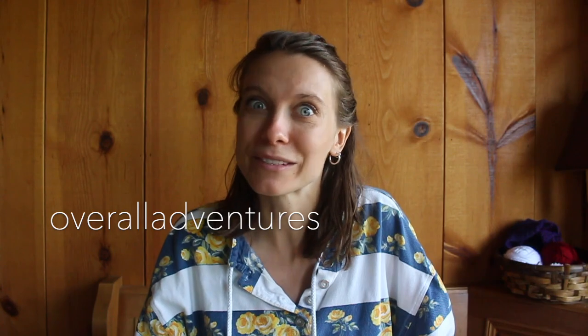Hey everyone, this is Tina with Overall Adventures. Thank you so much for joining me. Today is a very exciting video because I am doing a stationery unboxing — and not just any stationery, it's Leuchtturm1917. If you know me, you know that I just adore Leuchtturm products. I'm really excited to be working with them for this video. If you're interested in getting any Leuchtturm products for yourself, you can use my coupon code, which is 'overalladventures,' to get 10% off.